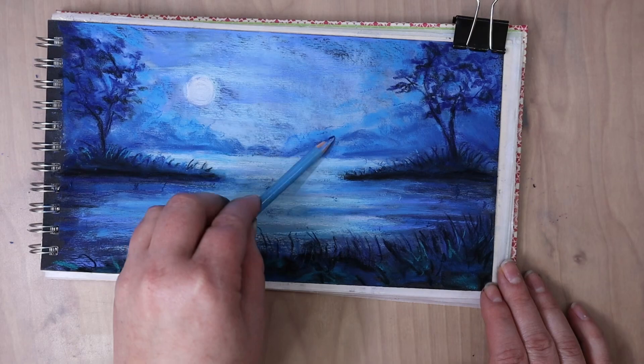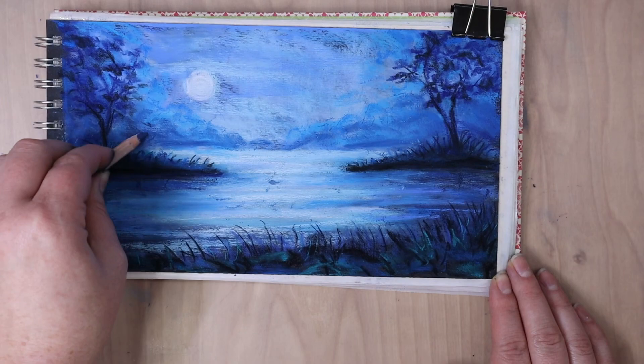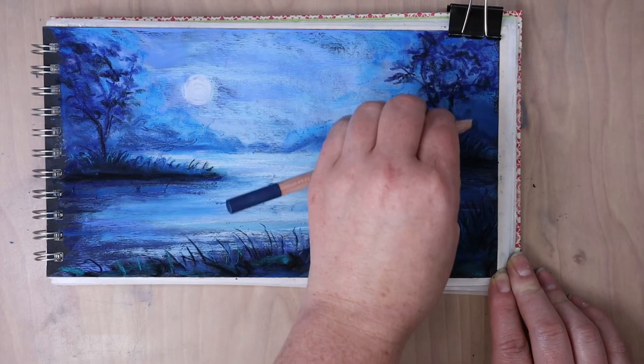Because all the light is coming from the moon, that grass is mostly backlit. But just adding some subtle color differences is helping to make that more interesting.